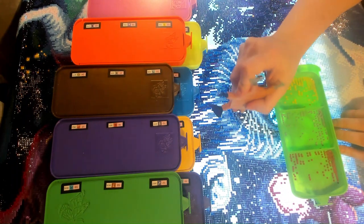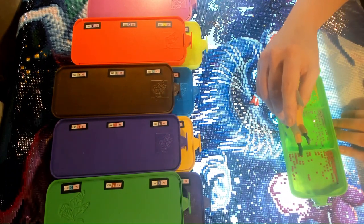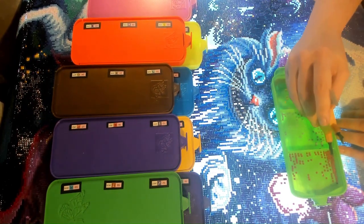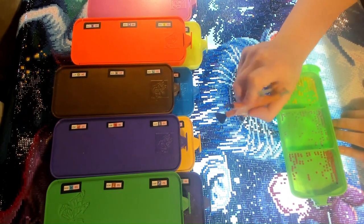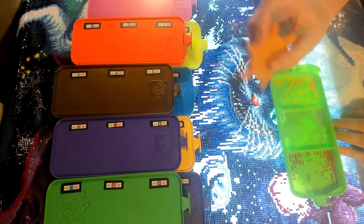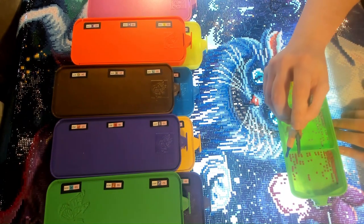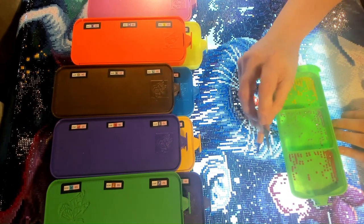We are paying for a designer to hand chart 10 artworks at a time. We have chosen a size that is good for both squares and rounds, and they have to hand chart each one because there are different sizes with the drills — because square drills are actually smaller than round drills. It takes a little bit longer to do a square painting than a round painting because you have to place more drills in the same size section.